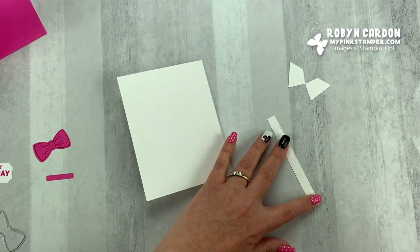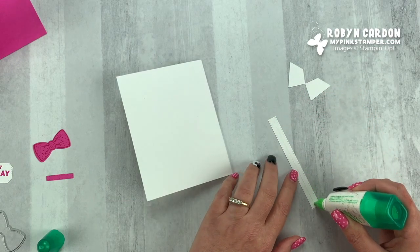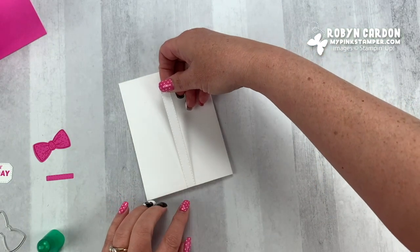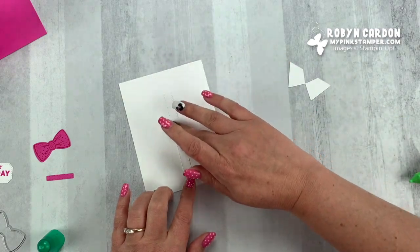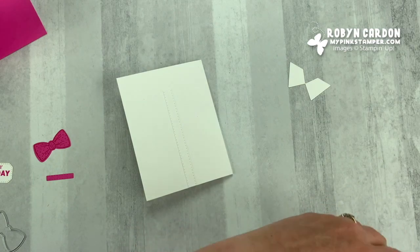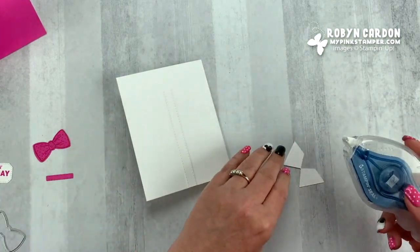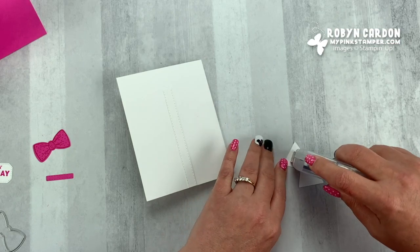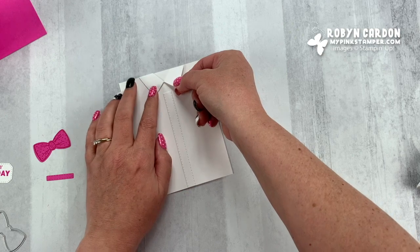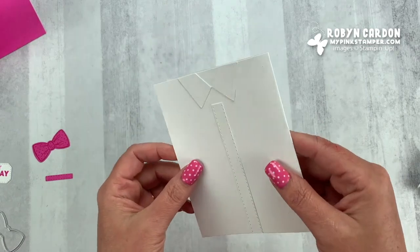I'm going to grab my multipurpose liquid glue and put this on here — I just want it to be flush on the bottom. The top part isn't going to come all the way to the top. Now I'm going to take some adhesive and line this up so this part is flush with the top part. Does it kind of come in together like a shirt?